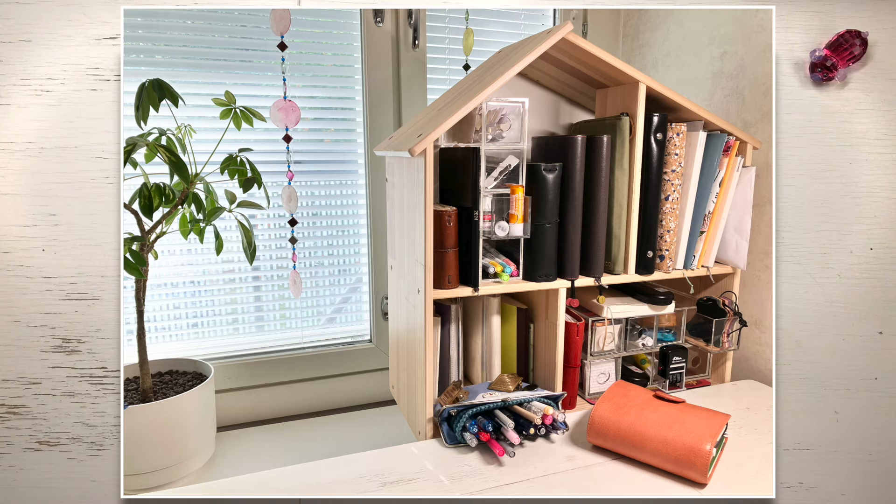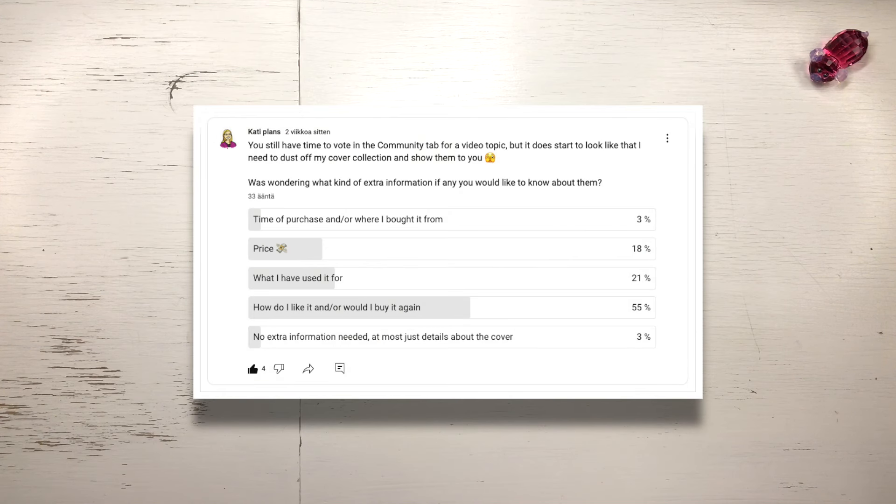Hello! Welcome to my channel. My name is Kati and today I'm going to show you my full cover collection. I asked my subscribers what they want me to tell about these covers and they voted for how do I like it, would I buy it again, and what I have used it for.